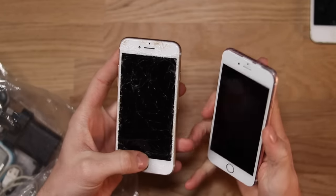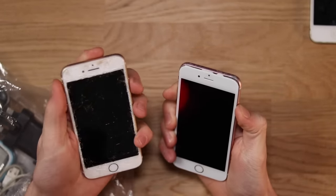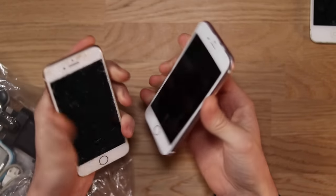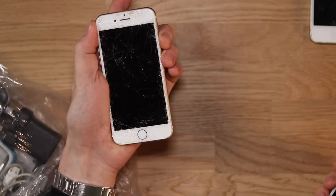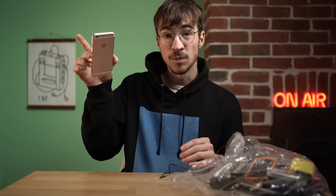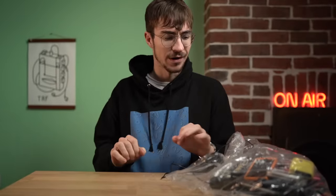We'll have to see if either of these work. This one says to plug it into power — the phone screen is actually coming off, which is not good, but potentially we could fix that. This one doesn't seem to be doing anything, so we're going to plug that one into charge. This one does have something in it but it's just not quite happy right now.